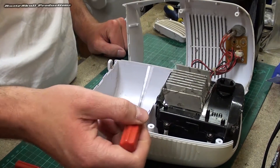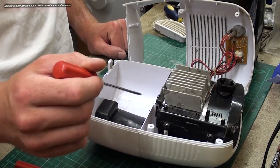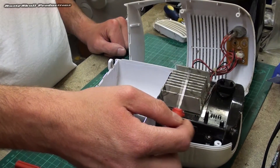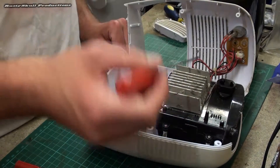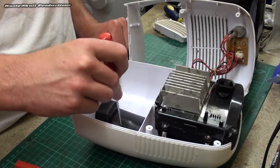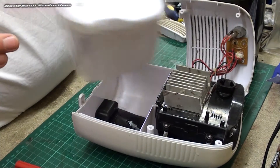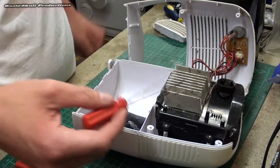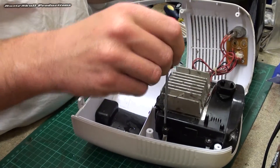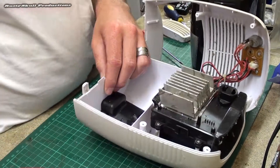This is a very basic dehumidifier. All you've got here is a very small heat sink - this will be the cold side and down in there will be the hot side. A fan basically pulls air in through these vents and it condenses on the heat sink, which is angled in such a way that the water drips down into the water-catching tray that slides in there. These very small ones are very ineffective - they won't get much water out whatsoever.